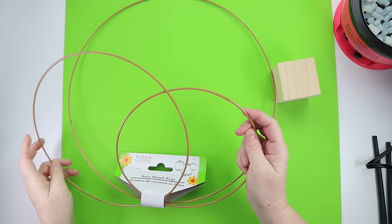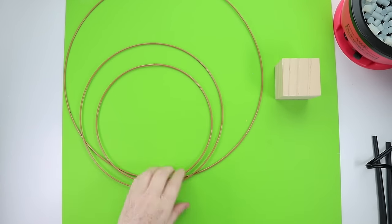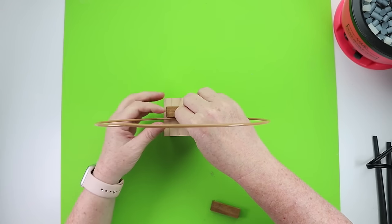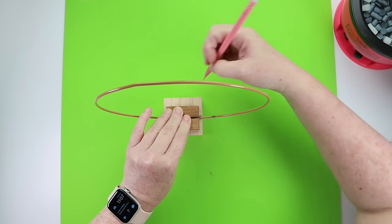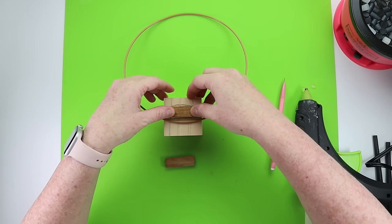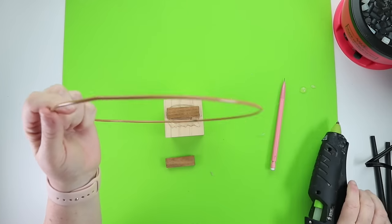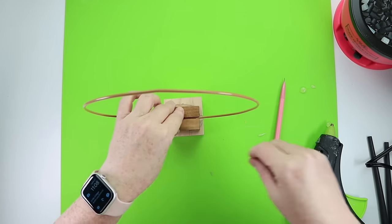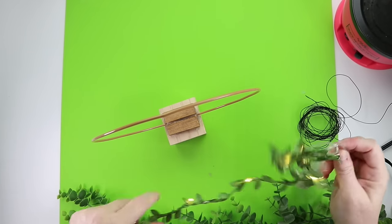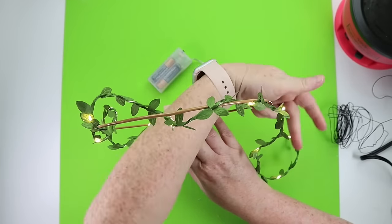For this spring floral DIY, I grabbed a three-pack of wreath hoops from Dollar Tree and picked the one I wanted along with a wooden block. To secure the ring, I used tumbling tower blocks — hot glued those down — which stabilized my round wreath form onto the wooden cube. Then I grabbed some Dollar Tree fairy lights with green leaves and wrapped them all the way around the wreath form.